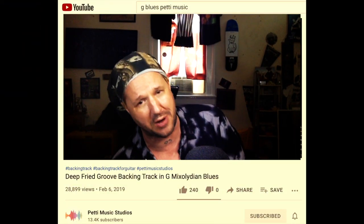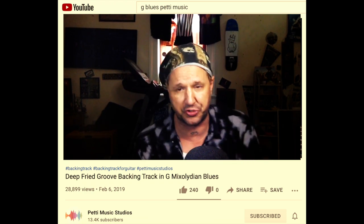Hey everybody, welcome back to Jason Ritchie's Free Friday YouTubes. Today we're gonna be working on introducing a minimal amount of chromaticism into your playing using the existing bend notes on the bottom octave — just some simple stuff.